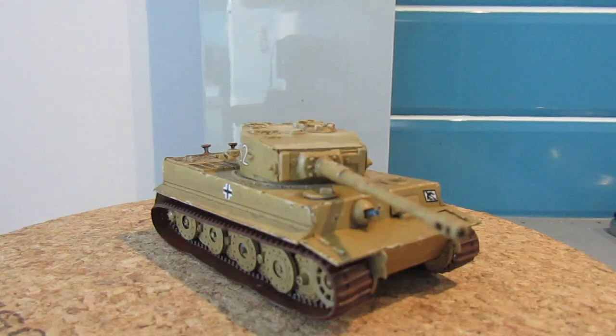Hi everyone, thanks for joining me again. So this is the final of the Airfix 1/76 scale Tiger tank, and you will have seen from the previous video that I wanted to do a bit of scratch building to add on to the basic kit to see if we could improve it a bit.